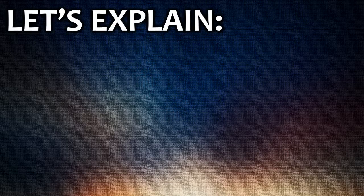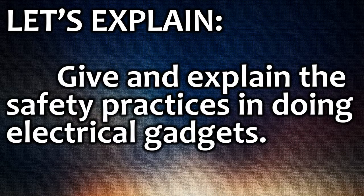Let's explain. Give and explain the safety practices in doing electrical gadgets.